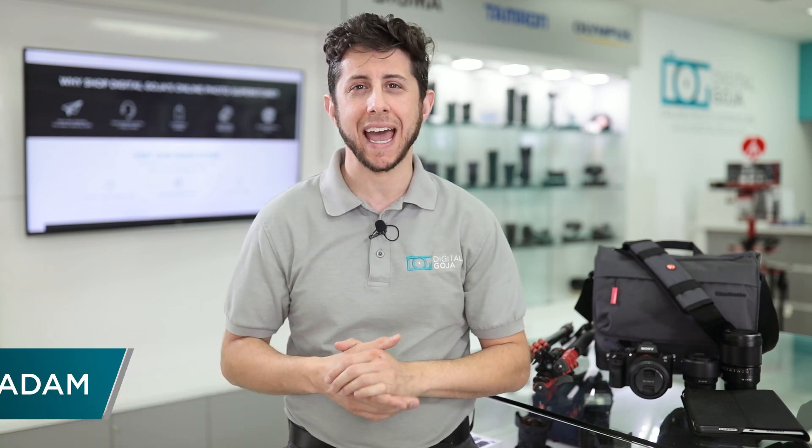Thank you for joining us today. Adam here in the Digital Goja showroom, and we're going to take a quick look at the Manhattan Lifestyle Speedy 10 just after this.